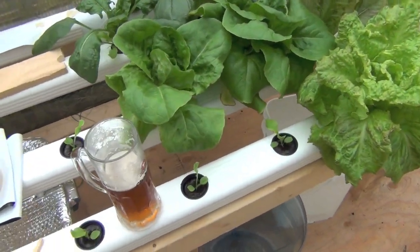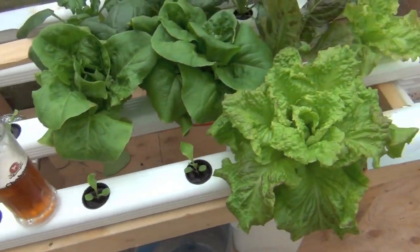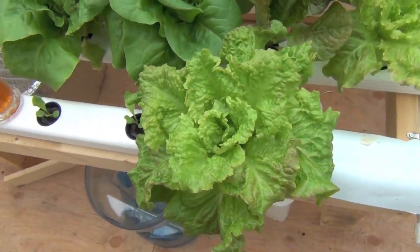Well, you can see I've kind of been on a lettuce feeding frenzy or something here lately. Because I've been eating them up, and they're just amazing when you can just get them so fresh.